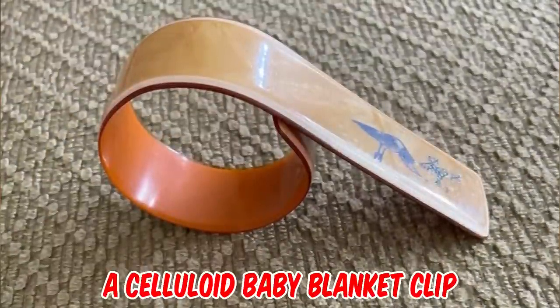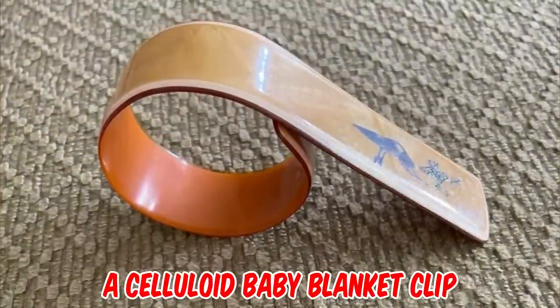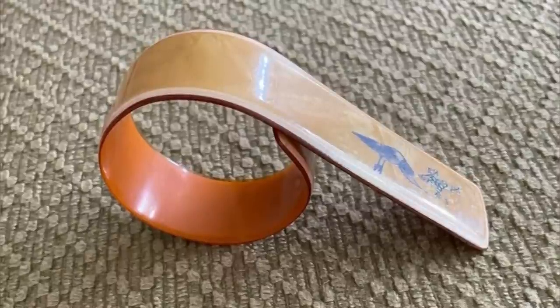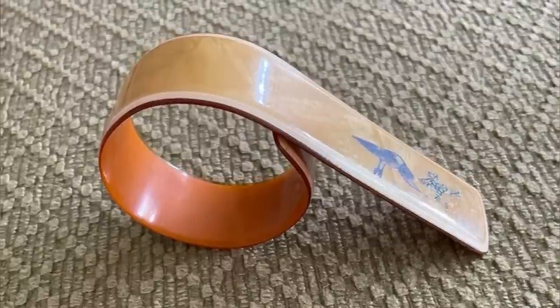It's a celluloid baby blanket clip from the 1930s. It was intended to hold the blanket around your baby when in their baby carriage and out for a walk, so that they didn't get cold.